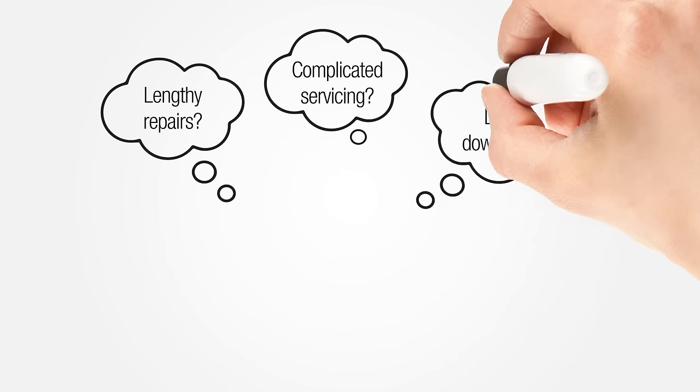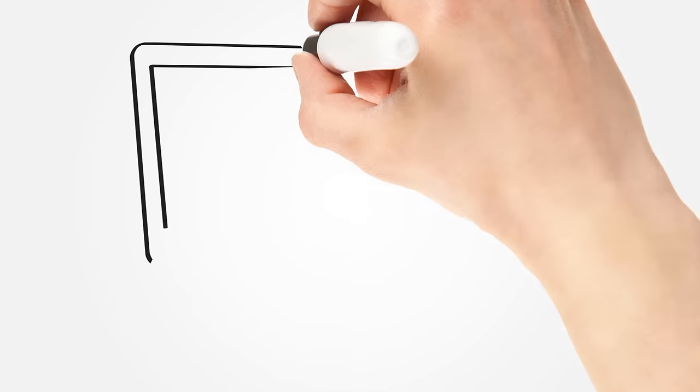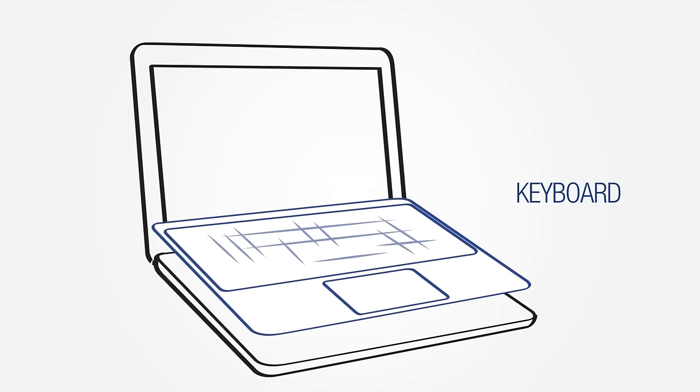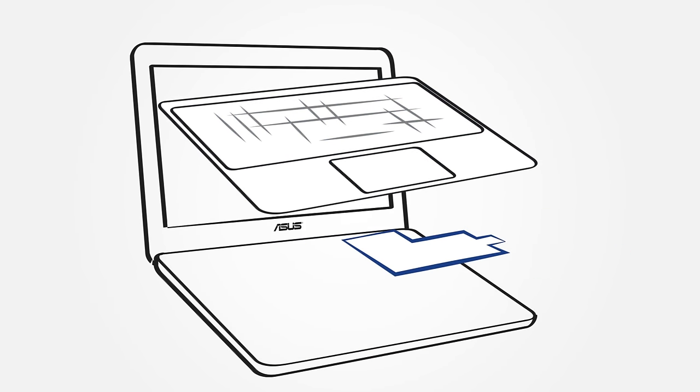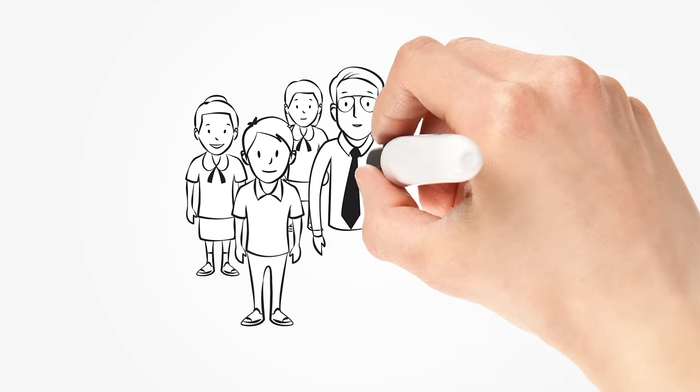Easy maintenance and no more lengthy or complicated repairs. Key components can now be dismantled in minutes — from the keyboard, thermal module, and battery to the motherboard — so that the Chromebook is back in the classroom in no time.